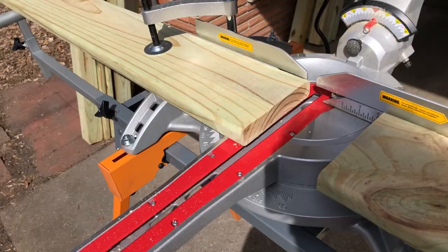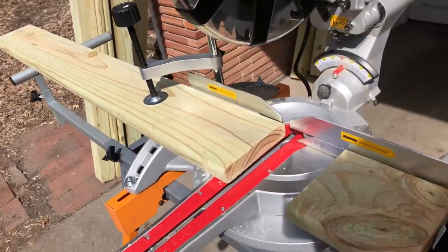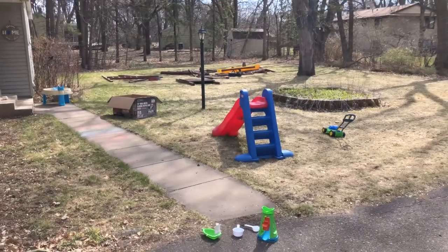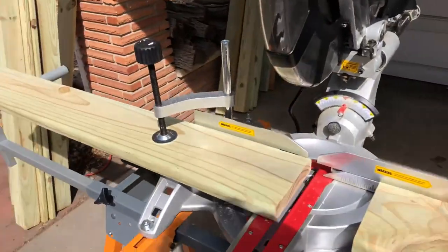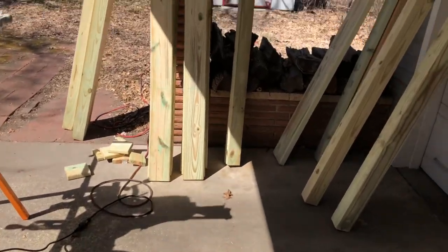I've made the first mark, got everything plugged in, and we're going to make the first cut. Supposedly this green wood can release dust particles that you really shouldn't breathe, hence the mask. And we have a nice clean cut that is just the right length - that's actually the second cut, the first one's already over there. I tested it and it's the right size.